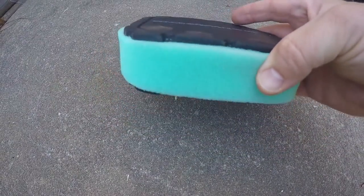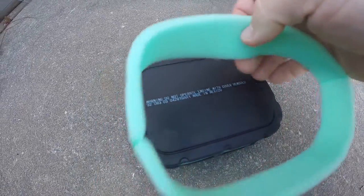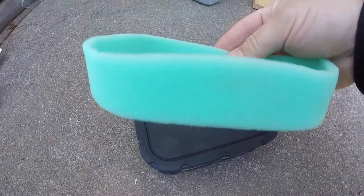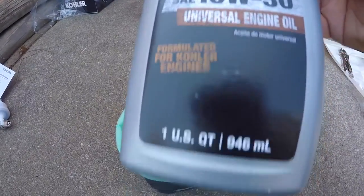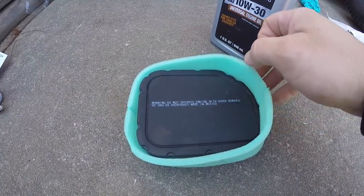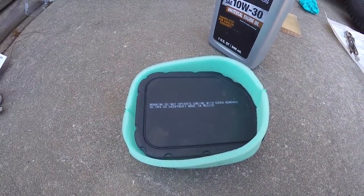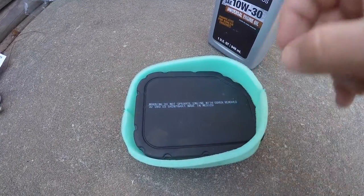Even though this is a brand new filter with a pre-cleaner on it, the pre-cleaner has not been oiled. So I need to make sure I remove this and lubricate my new pre-cleaner with my engine oil. I'll do that, wring it out, replace it over the air filter, and put it back in the mower before I start the engine. Never run your engine without the air filter properly in place.